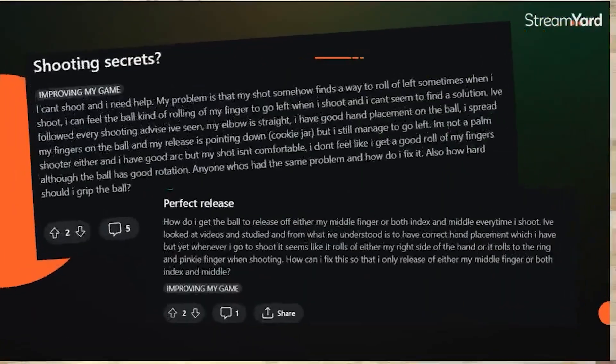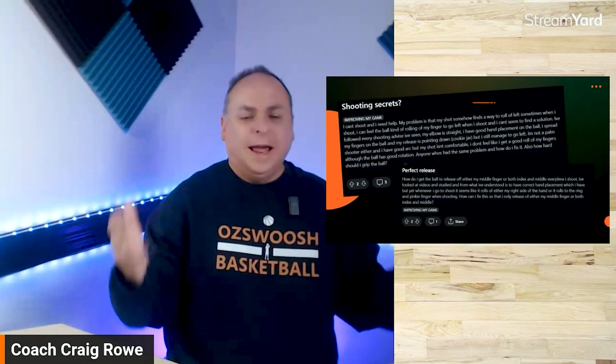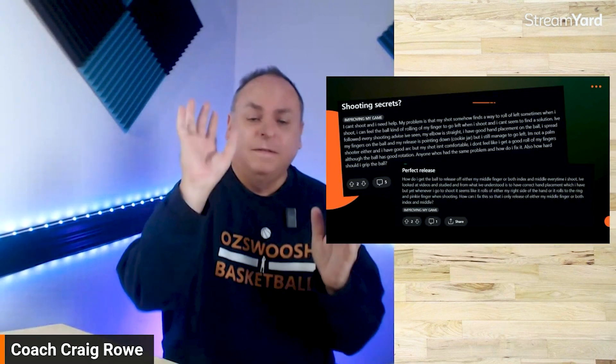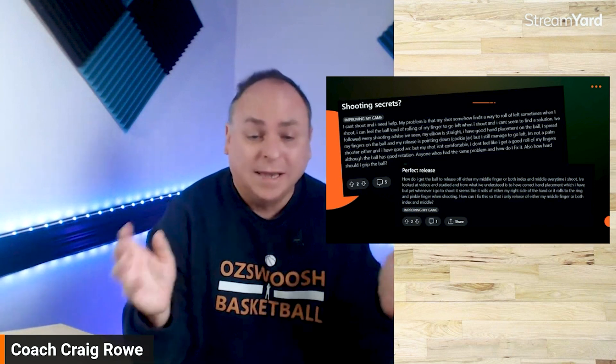Moving to the next question — shooting secrets. There are two questions I've put together. One says: my shot somehow finds a way to roll to the left when I shoot, and I can feel the ball rolling off my finger to go left. They say their elbow's straight and they have good placement. The second question: how do I get the ball to release off either my middle finger or both my index and middle finger every time I shoot?